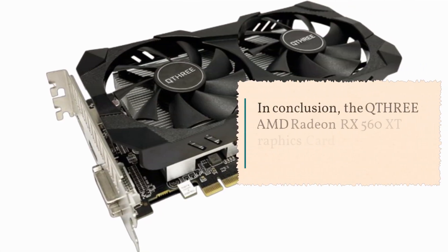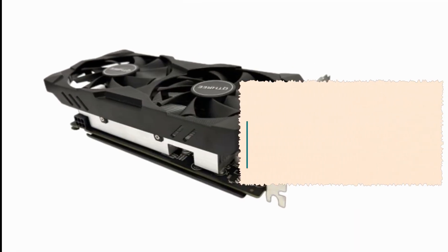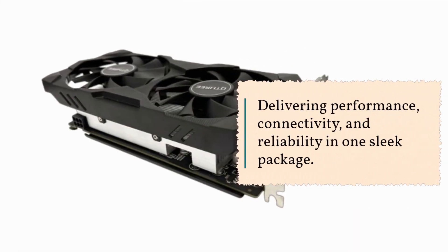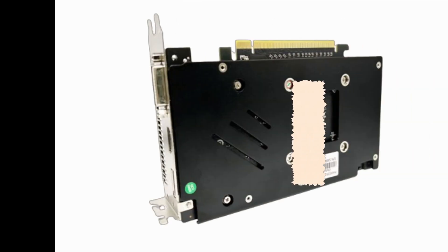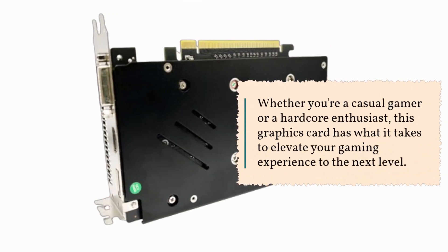In conclusion, the QTHRE EAMD Radeon RX 560 XT graphics card offers incredible value for money, delivering performance, connectivity, and reliability in one sleek package. Whether you're a casual gamer or a hardcore enthusiast, this graphics card has what it takes to elevate your gaming experience to the next level.